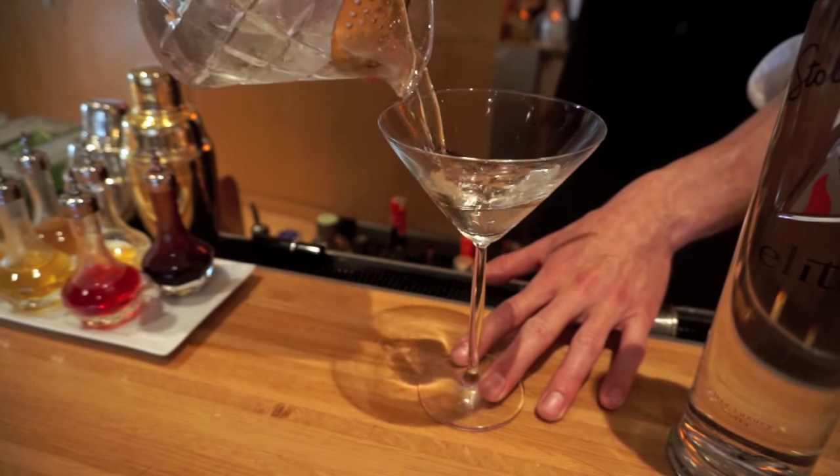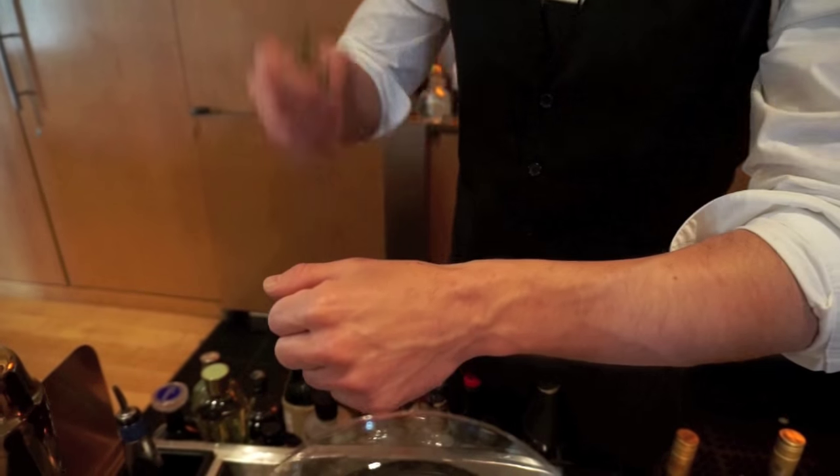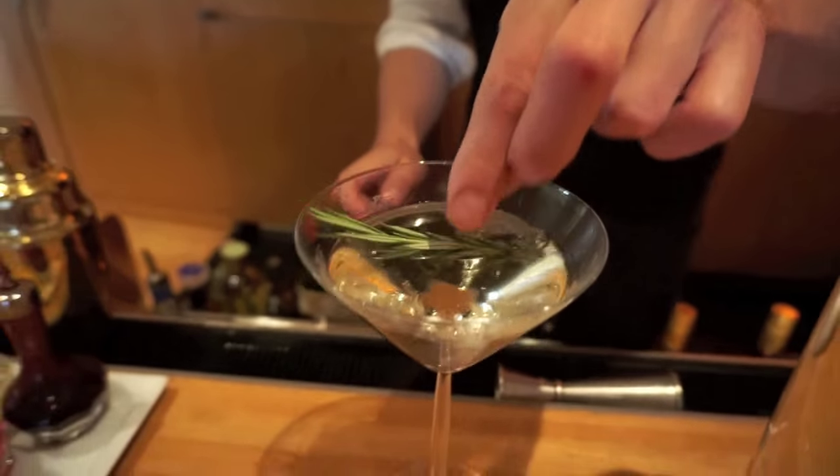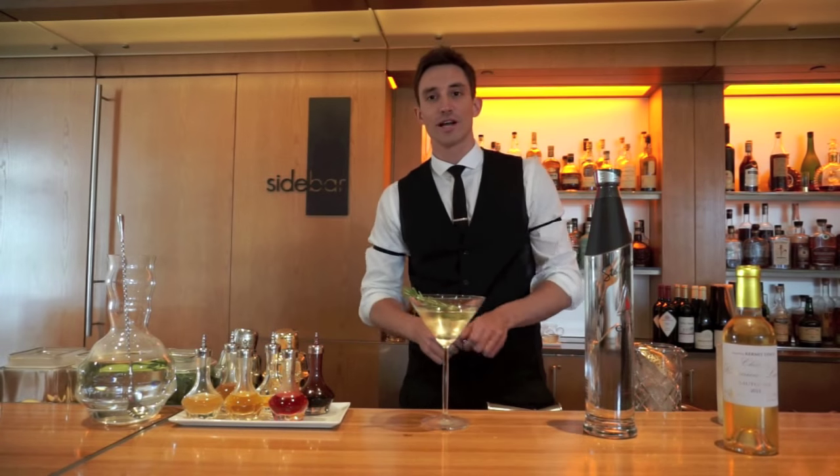The Neal Classic is garnished with a rosemary sprig, which is spritzed with orange flower water. That's the Neal Classic.